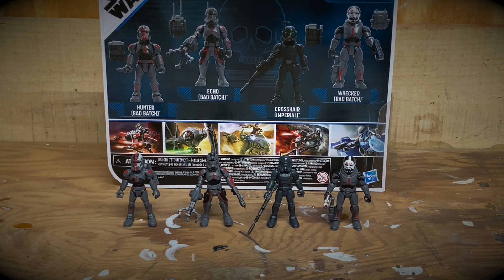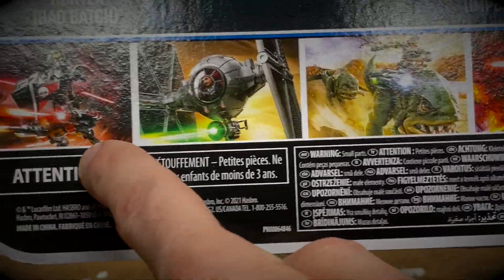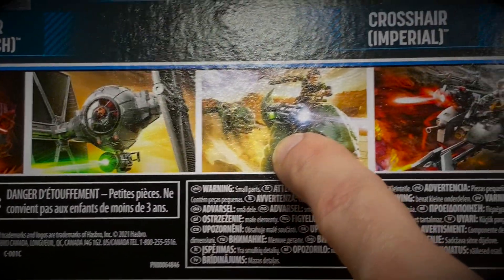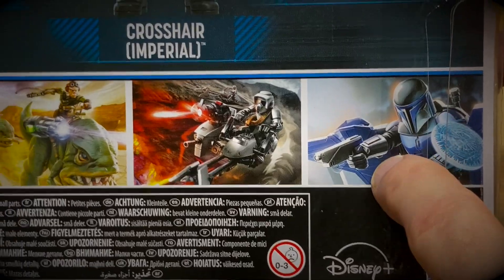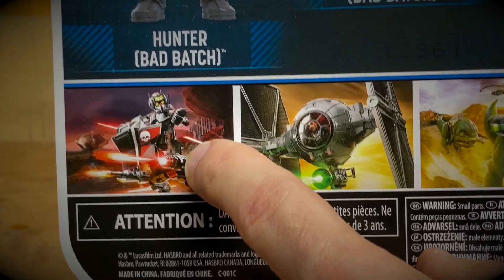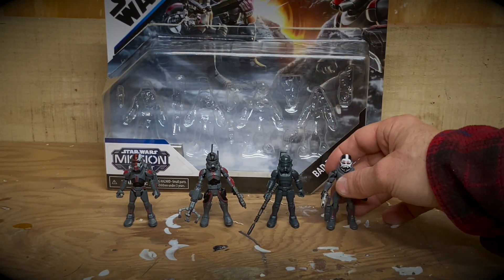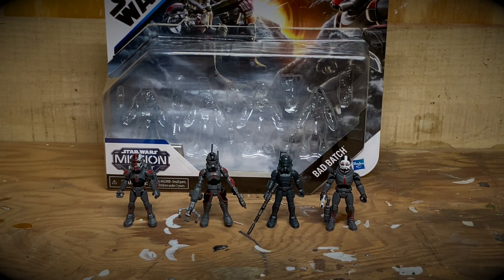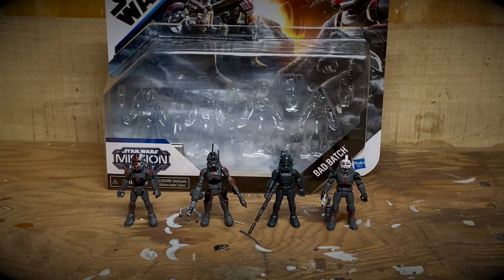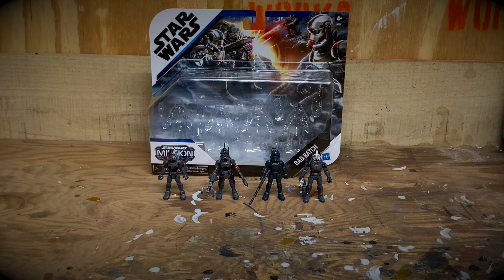Looking at the back of the packaging, there are several different sets available — another Bad Batch set with different figures and different versions. I noticed there's one character missing from this set: Tech, the computer guy of the Bad Batch. He must be in a separate set, so I'll have to find him on Amazon on clearance as well to have a complete Bad Batch Mission Fleet collection. I didn't really think about that before buying this — I assumed this was all the guys, but apparently not.